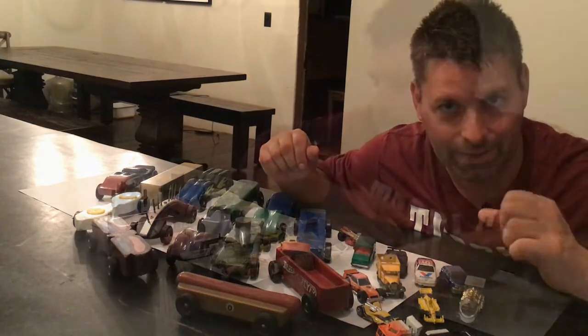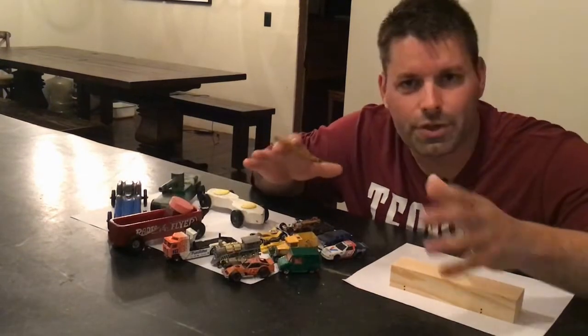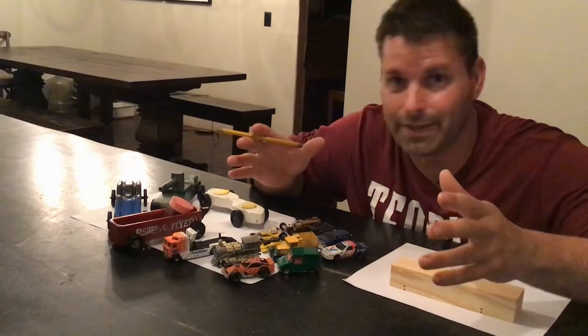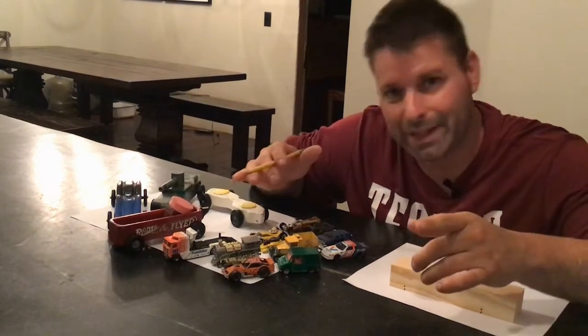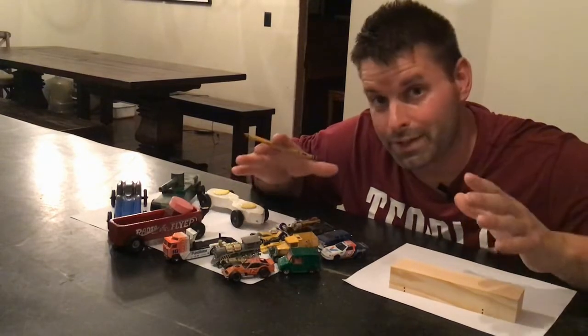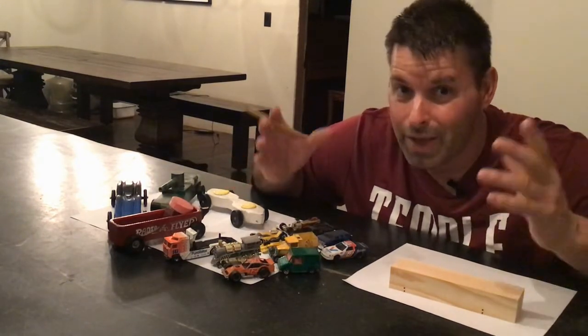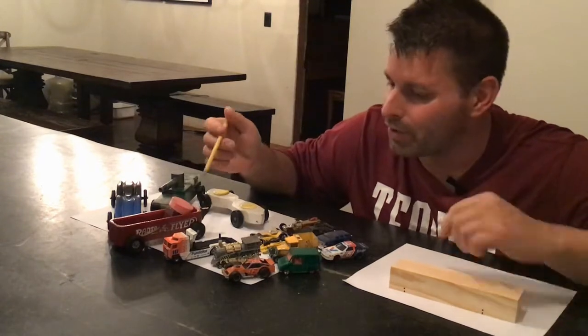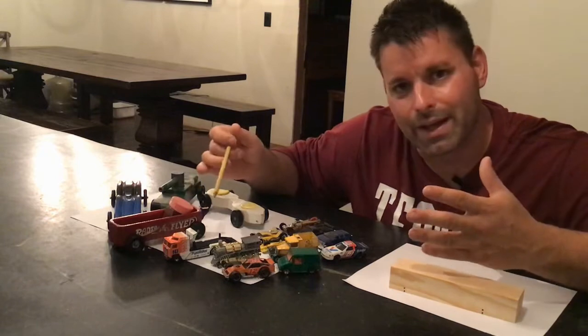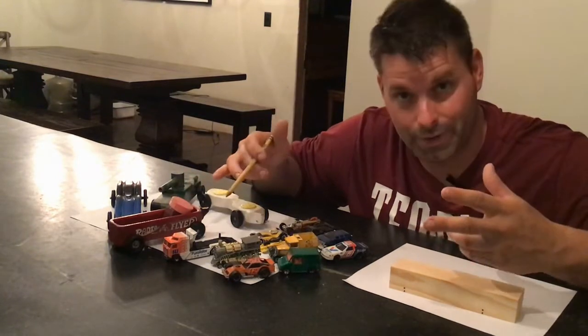It starts with planning. It's called the DaVinci Derby, and Leonardo DaVinci himself was an amazing artist, inventor, and scientist — and he knew how to plan. You could certainly go online, do some research, and find some ideas to give you a starting point, but I like to dig out my matchbox cars, let my kids look at them, play around with them, and see how they're made and designed so they can get ideas for what they want to do.